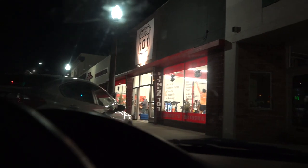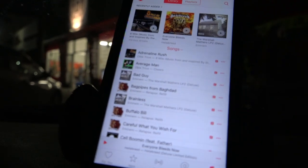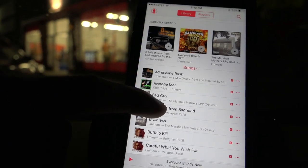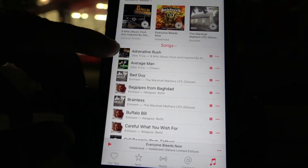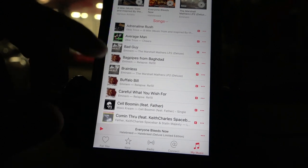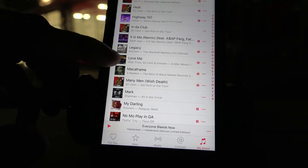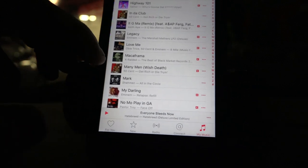I've just finished my workout, and you guys have been asking me in the comments what kind of music I listen to. I listen mostly to hip-hop, rap, and a lot of old-school stuff. The things I'm playing the most at the moment are Adrenaline Rush by Obie Trice, a little bit of the new Eminem stuff like Brainless and Buffalo Bill. The other song I'm rotating really heavily is Love Me by 50 Cent, Eminem, and Obie Trice — such a dark, grim, painful song. It's so dope.